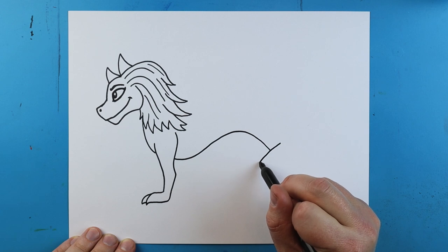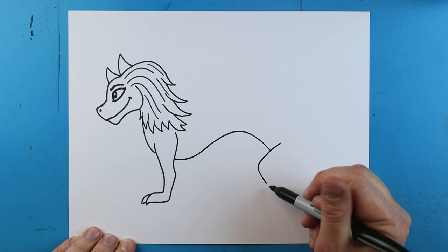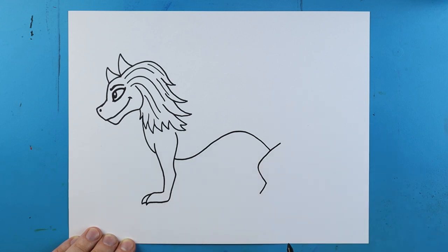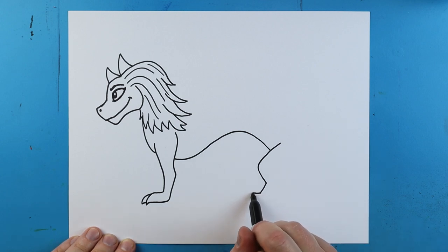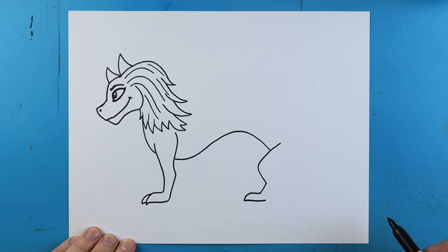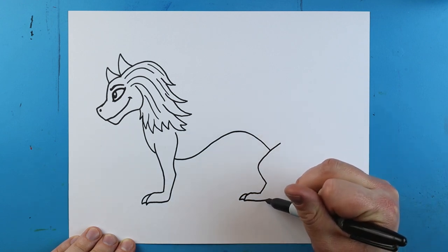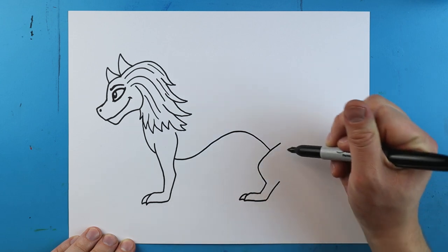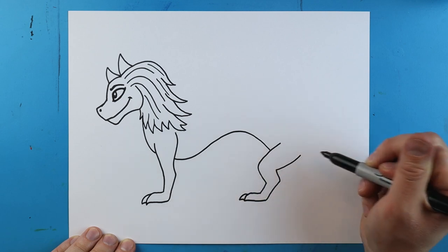We're going to start another leg here, so I'll make a line that goes out and curves back. I'll add another little diagonal line, then add that same type of foot — making a line that curves up and down, then comes straight back. I'll add another little claw over here, going up, coming in at an angle, and then curving it out.